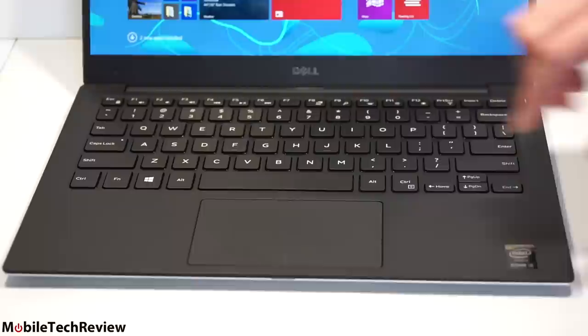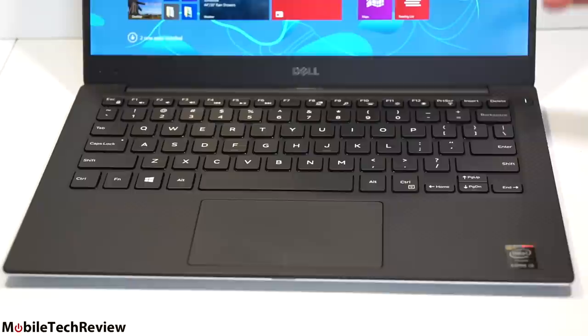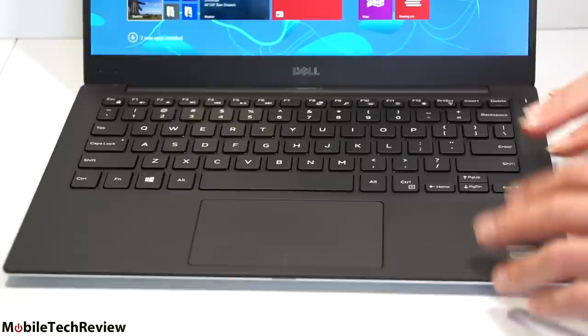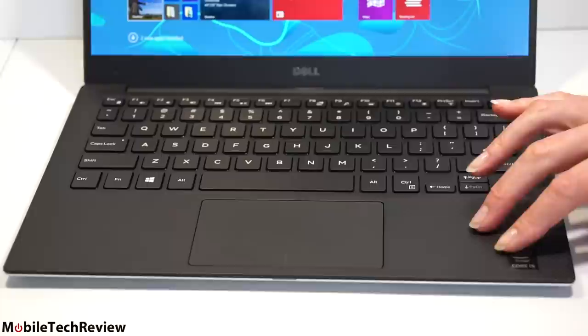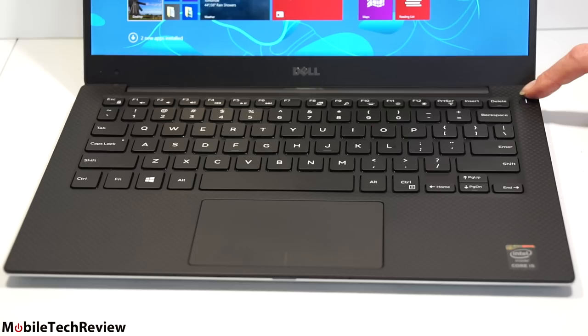The keyboard is backlit with two-stage backlighting. There's a button to control the backlighting. 1.3 millimeters of key travel — nice, typical Dell-shaped keys, very ergonomic. That's not a huge amount of travel, but it's enough. I like typing on it; it's very tactile. I wouldn't mind more travel, but on something this skinny you're just not going to get it. The keyboard is rigid and doesn't really budge. The carbon fiber interior feels good and looks good, and is easy to clean up.